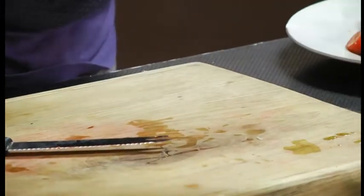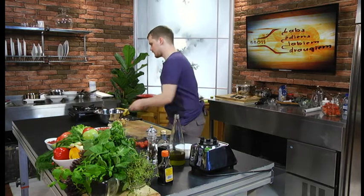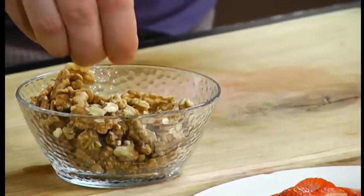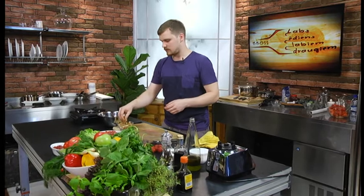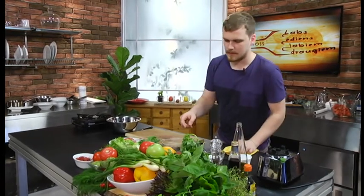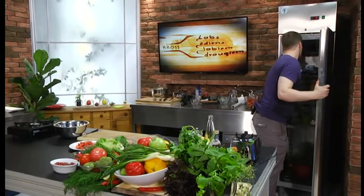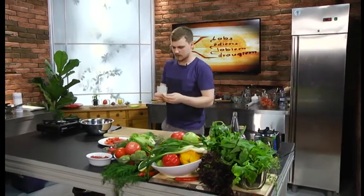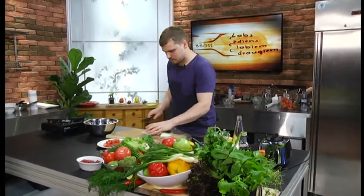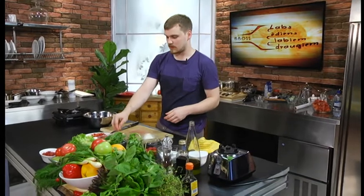Tā man salātiem ar laiku pietiks nedaudz zemenīšu. Šeit man ir valrieksti, bet varam izmantot mandeles - principā varam izmantot kurus savus mīļākos riekstus. Varbūt zemesrieksti nebūs tik patīkami, bet valrieksti, kazas siers, balzamiko - tās ir tādas klasiskas kombinācijas. Gurķis ir, zemenes ir, valrieksts ir. Un man ir šeit Latvijas ražotāju kazas sieriņš - viņš ir mīksts, tāds svaigais kazas siers.